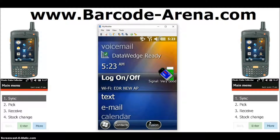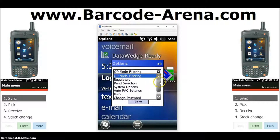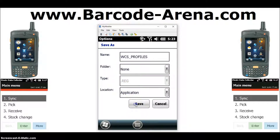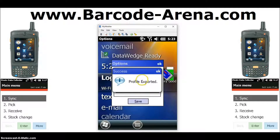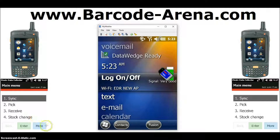The last thing we'll do is permanently save what we've set up so that you never have to do it again. Spotlight Wireless on the home screen, click Fusion, then click Options. Drop down to the bottom of the list where it says Export, and export all profiles. Click Save — and that's permanently saved to the setup. That's how you connect the device to WiFi out of the box.